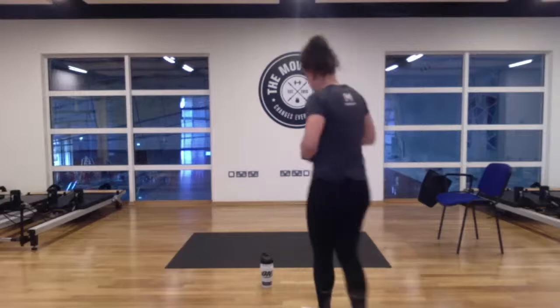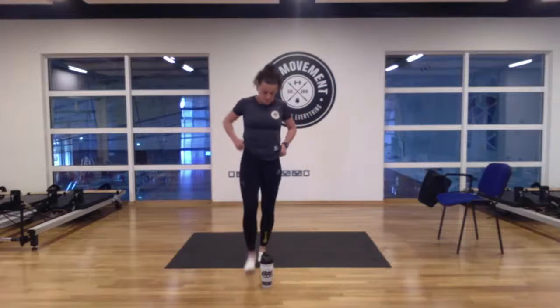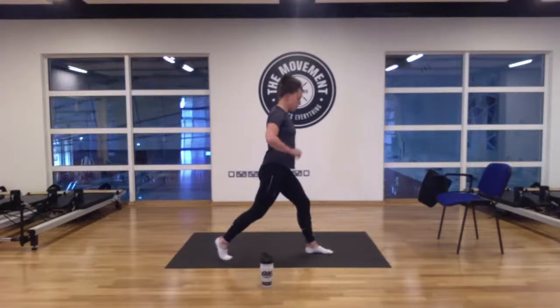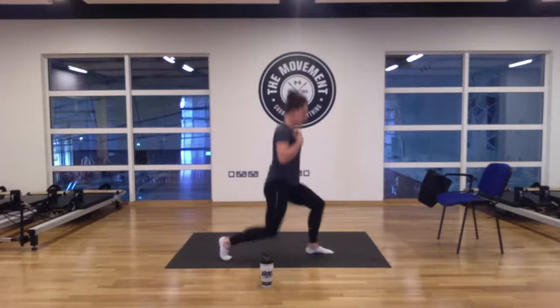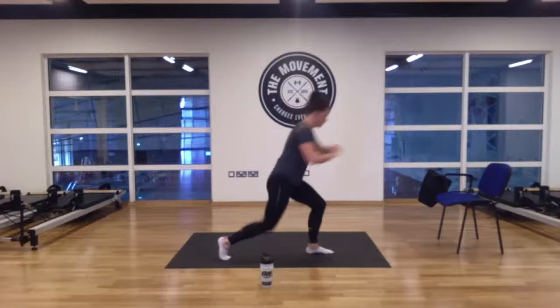First move — split squat, right leg first. Ready to go in seven, five, four, three, two, one — let's go. If you have weights, add them in — hold them by your side or up at your shoulders. You don't have to get to your knees — only coming down halfway and pushing up through that front heel. 15 seconds down, 15 seconds to go. You should really feel this in the back quad. And done — three, two, and one. Super.